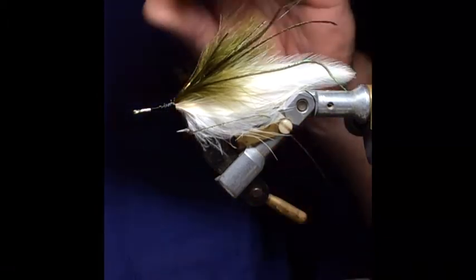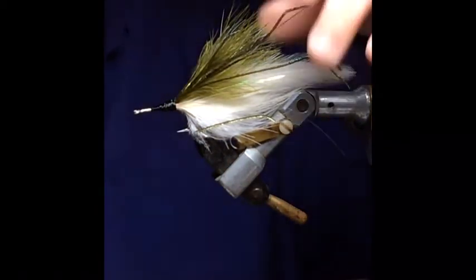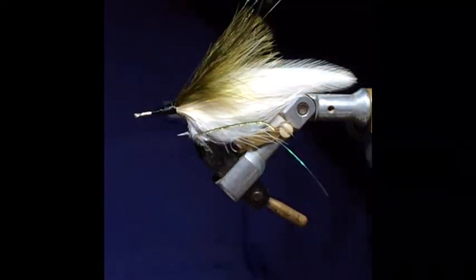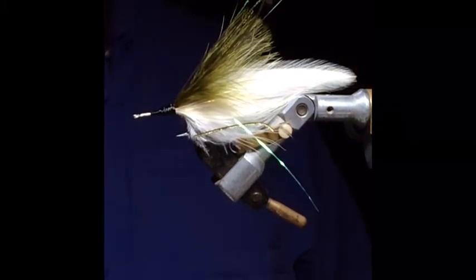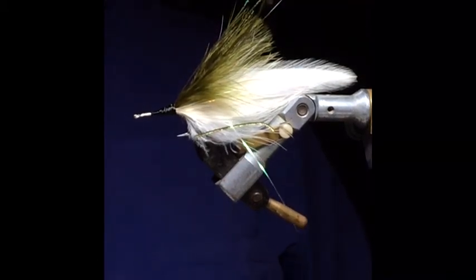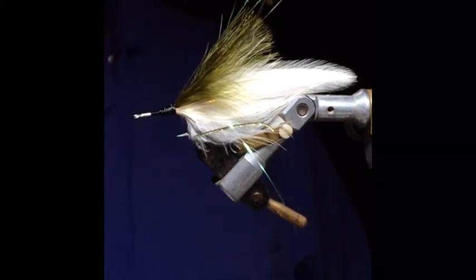You might notice this fly is tied on the back of the hook, not the front. The reason is it cuts down on a lot of the fouling when you're casting. If long feathers or long material are tied on the front of the hook, oftentimes the feathers get hooked on the bend of the hook and you're fixing a fouled fly quite a bit. Tying on the back really does a good job of cutting back on that.